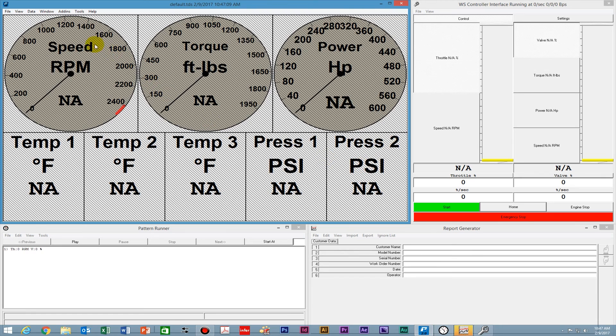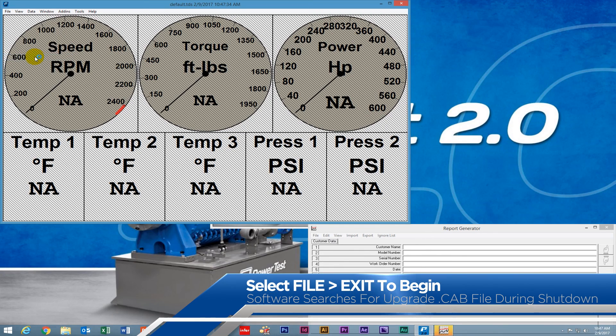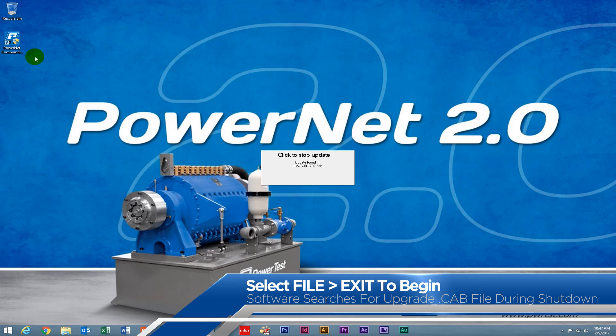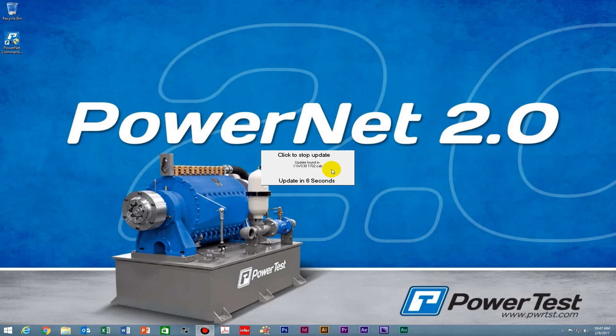Now to begin, go up to the File menu and select Exit. When you click the Exit button, PowerNet's shutdown procedure goes through and looks at the drives for any available update cab. When it finds that drive, it simply walks through the upgrade process. It's searching all the drives on the computer looking for an upgrade. Now you can see it found the upgrade — Update Found is displayed.